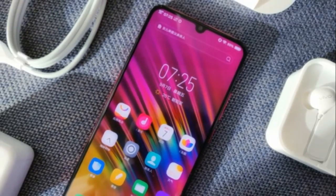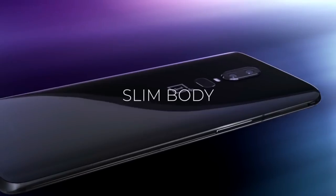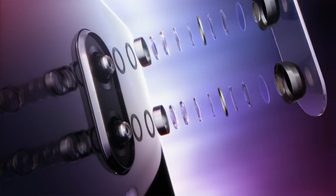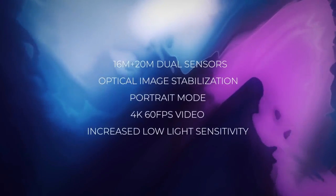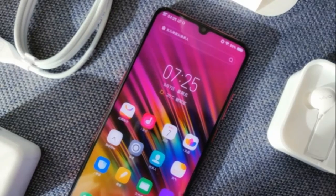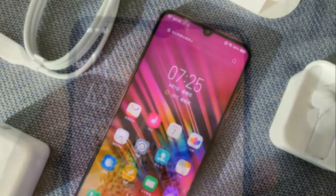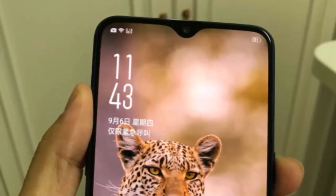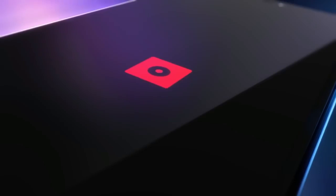For photography, it may come equipped with a 16-megapixel plus 20-megapixel dual camera setup, just like the OnePlus 6. It may also borrow the 20-megapixel selfie camera from the OnePlus 6. The OnePlus 6T may also feature a slightly larger battery than the OnePlus 6, due to the lack of a headphone jack.